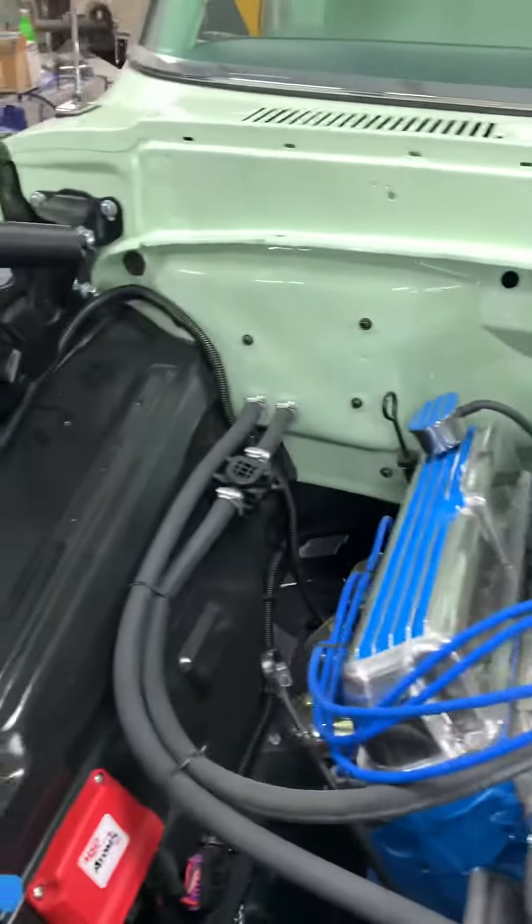Once everything's tight and in the right spot, I take them out one at a time and then tighten the bolt back up. That way you've only got the impression of the bolt on the paint in one spot instead of it all being scratched up.